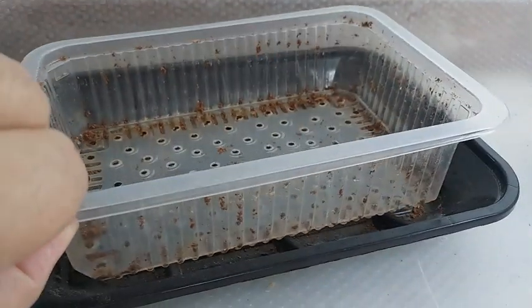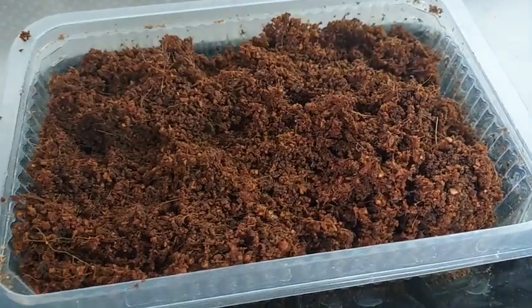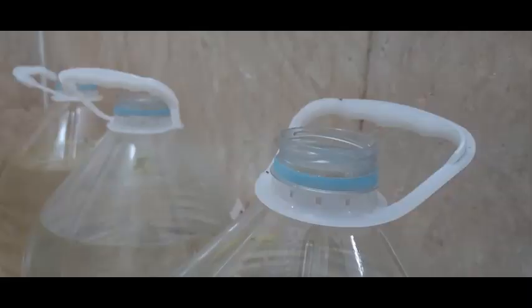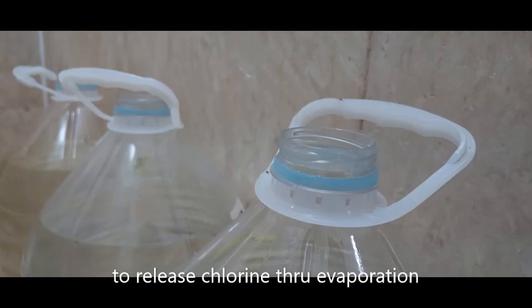Fill your seedling container with the moist cocopeat about two inches high and then spray it with treated water. Treated water for me is tap water which has been kept in an open container for at least a day to remove the chlorine through evaporation.